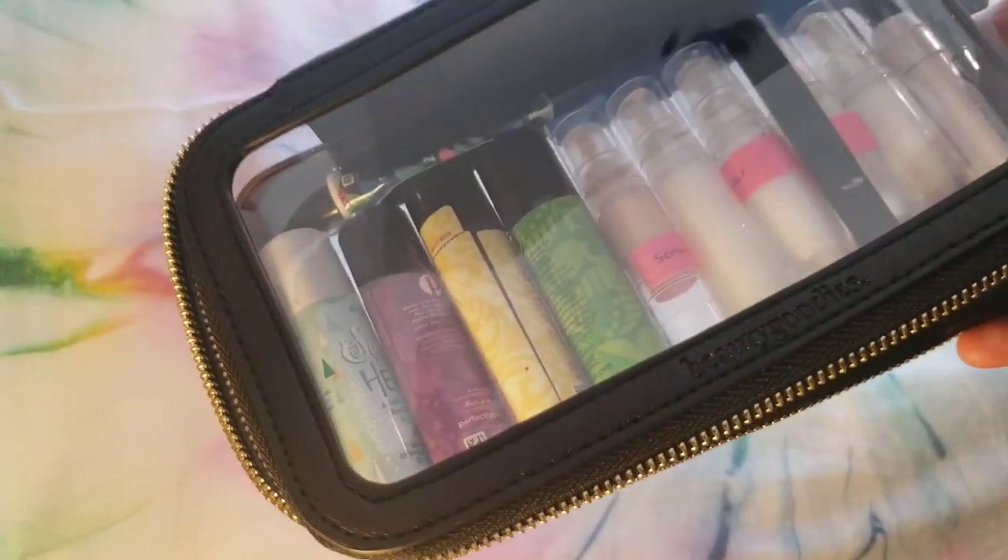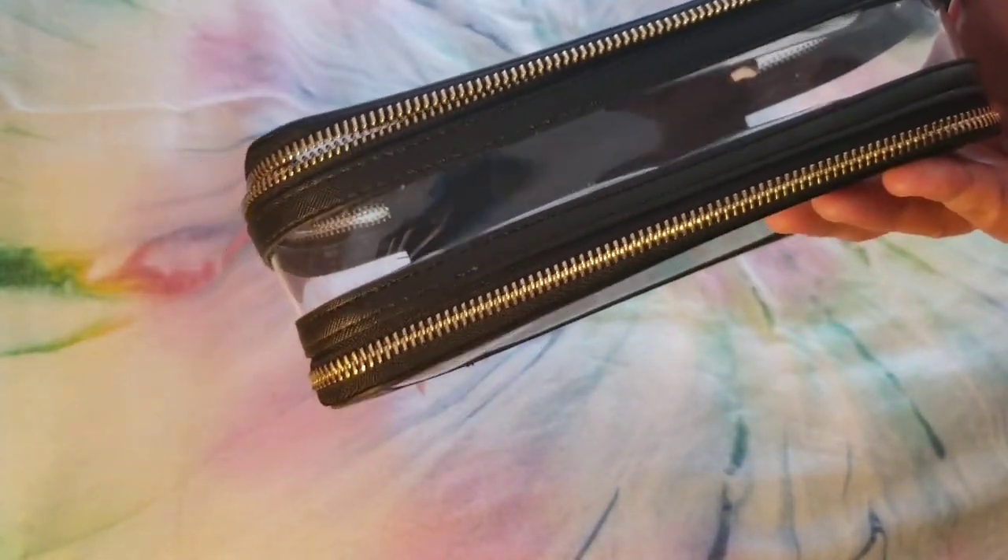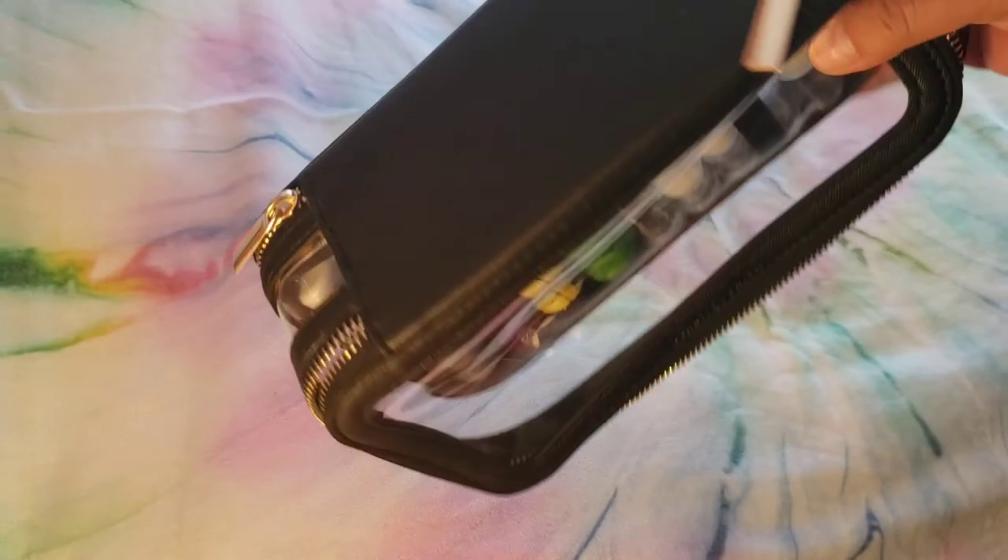So that all fits in there. It's awesome — it's great to be able to just have it in your bag and just see what you need and grab it. I hope that was helpful to help you see the size of this. Take care, bye.